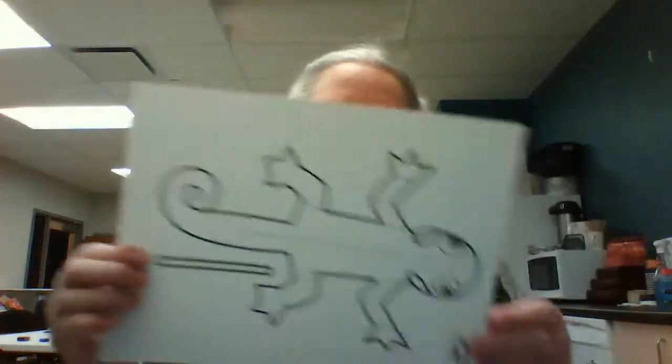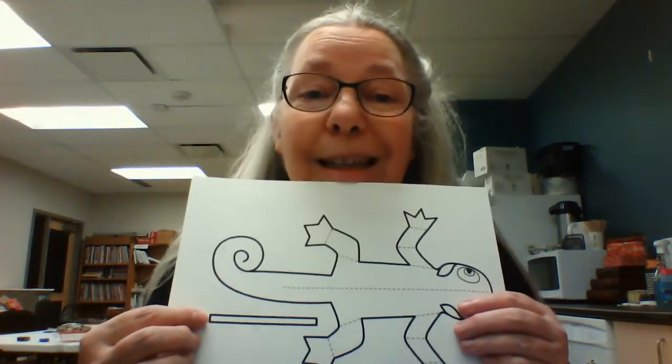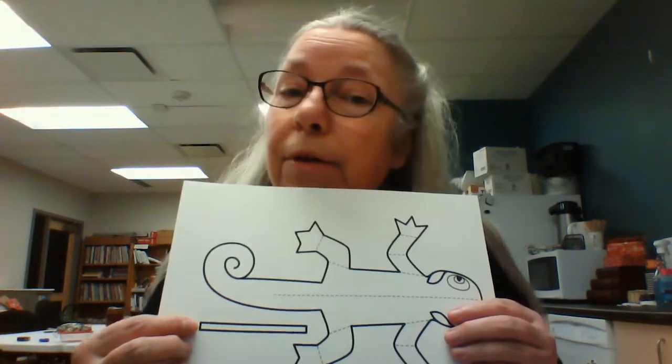In your craft kits this week you are going to get a sheet of paper with a chameleon on it, and one other thing — a piece of colored paper. This piece of paper could be yellow, green, blue, orange, or pink. What you're going to do first is color your chameleon. I have to let you know that this piece right here is actually his tongue.